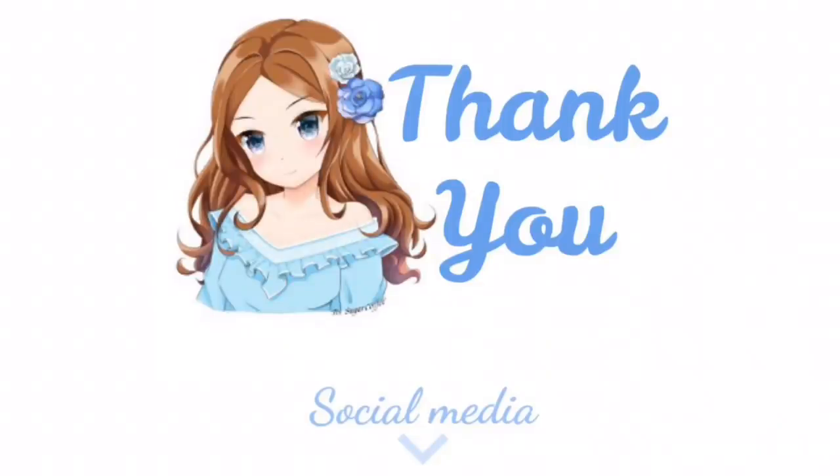Thank you so much for watching, and if you liked the video please leave a like, and also subscribe for more videos. I will see you guys next time. Bye!